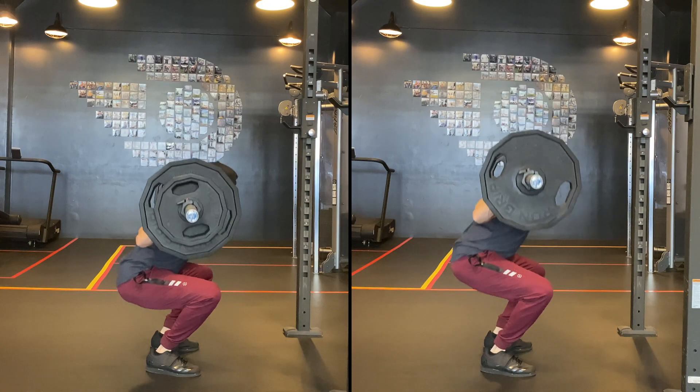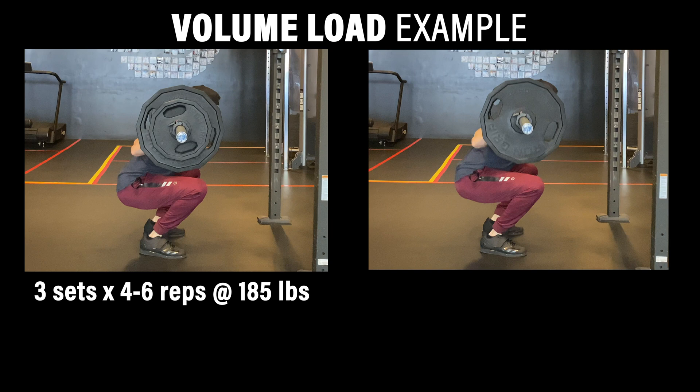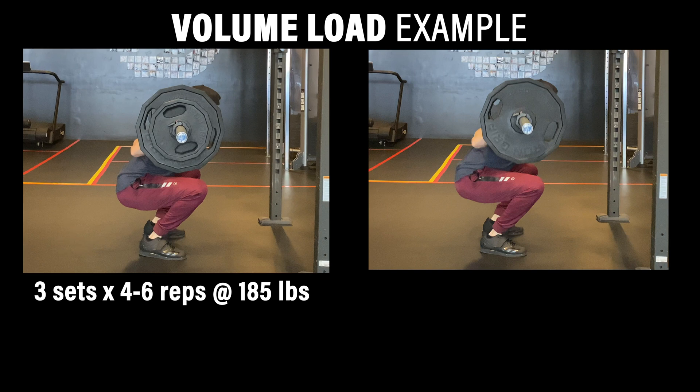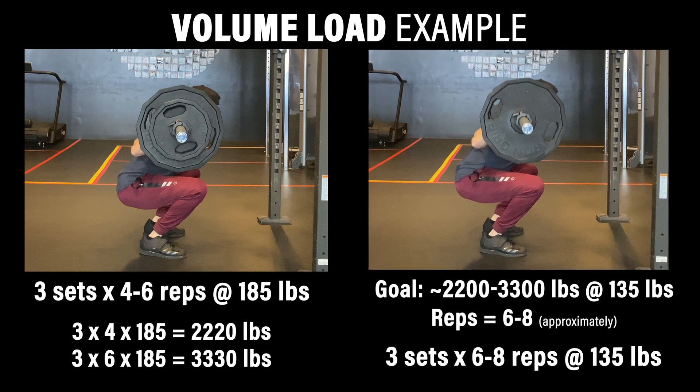Another option is adjusting the number of repetitions you perform. Weight and reps have an inverse relationship — the heavier the weight, the less reps you can perform, and the lighter the weight, the more repetitions you can perform. So if it's the weight on the bar creating discomfort, you can consider lowering that weight and increasing the number of repetitions. For example, if you typically perform squats for 3 sets of 4-6 repetitions at 185 pounds, you can reduce weight to 135 pounds but will need to increase repetitions to 6-8 per set to keep the volume load similar.